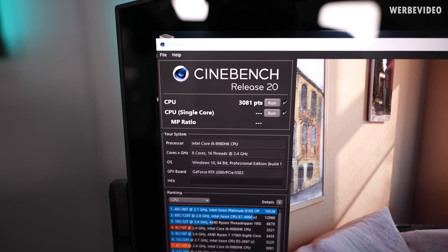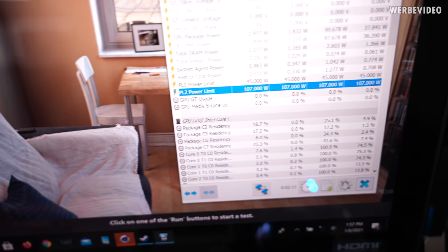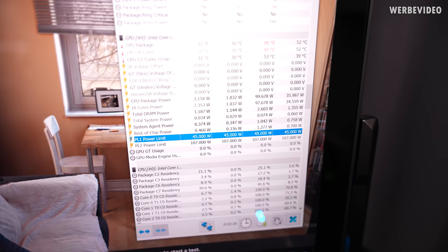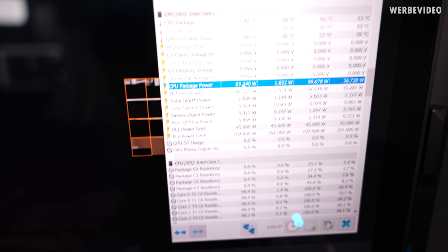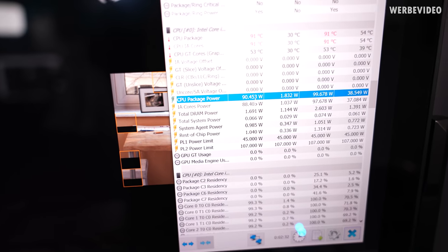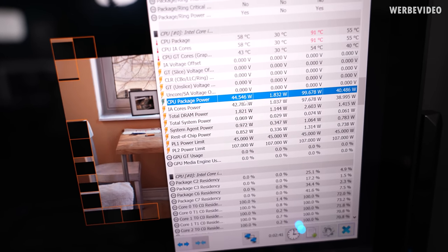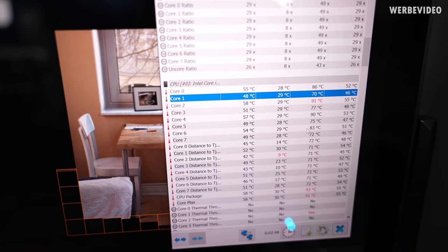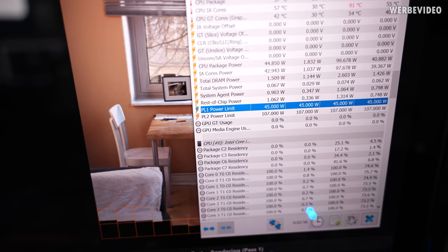R20 Multi is done — interestingly the same as previously with just the internal hybrid cooler, again around 3100 points. The reason is our power limits: PL2 is at 107W and PL1 is at 45W. Starting a Cinebench run you can see power goes up to 80–90W and then after a few seconds throttles down to about 45W due to the PL1 limit. However, we have a lot of temperature headroom — only hitting about 50°C — so with the water cooler we should be able to increase PL1 from 45W to maybe 65–70W for a lot of additional performance.